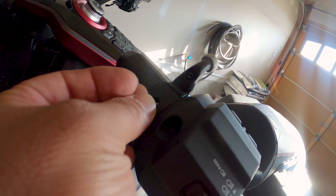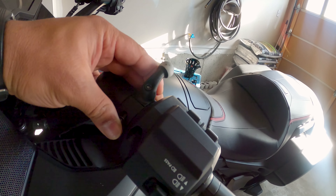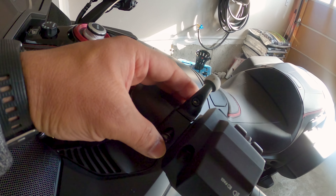There we go, this piece is removed. This is the same screw — I'm going to use it.